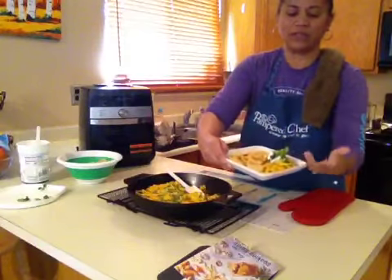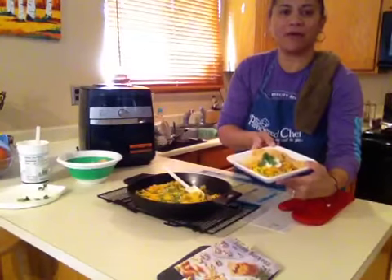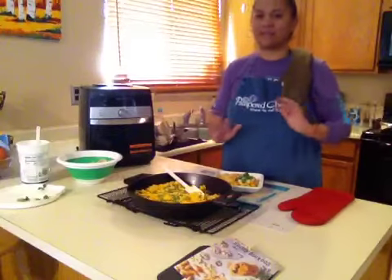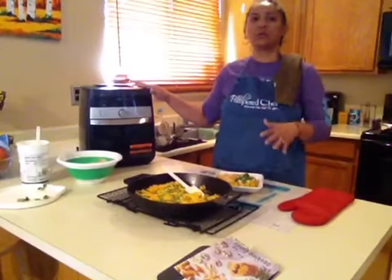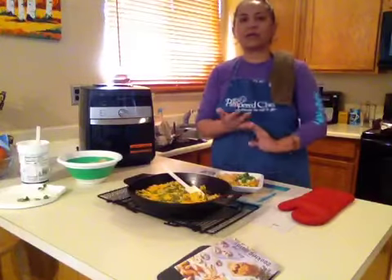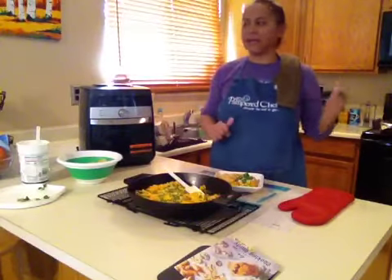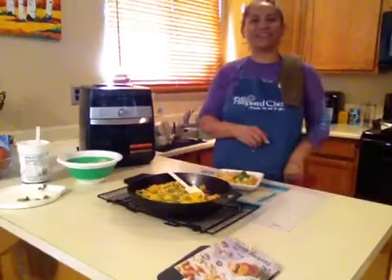This is chipotle chicken nacho dip. Hope you guys like it. When you guys make this at home, it's not going to take four videos for you to do it — it really only should take you about 30 minutes to put everything together. And if you don't want to use the air fryer, you can totally put your chicken in a microwave dish and microwave it in a Pampered Chef micro cooker, or any of the stoneware. You can microwave your chicken or you can bake it. But I like the air fryer because it saves me a lot of cleanup and a lot of time. So there you have it. I hope you guys like it. And until our next video, bye.